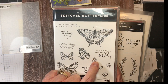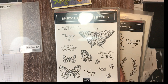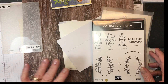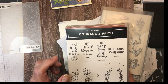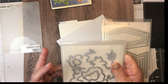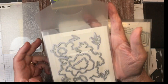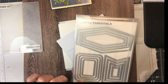Now I use the sketch butterflies — this one, this one, and this one. You have to cut this one out on its own because there's no die cut for it, but there is a die cut for this one. I also used May the Lord Bless You and Keep You from the Courage and Faith set. These are Layers of Beauty dies — I used this one and this one — and then I used the nested label, the largest one.